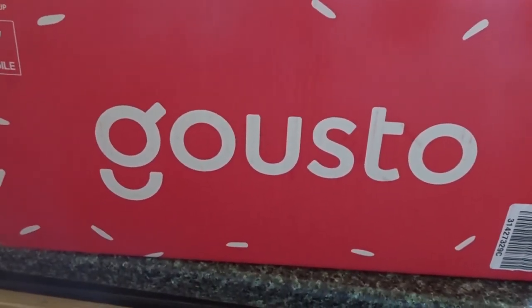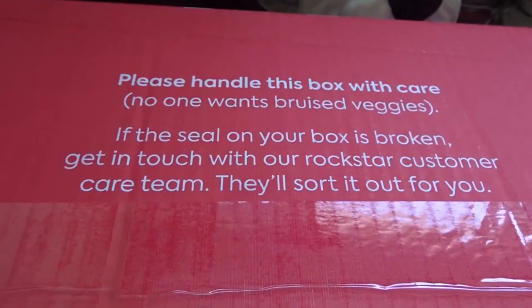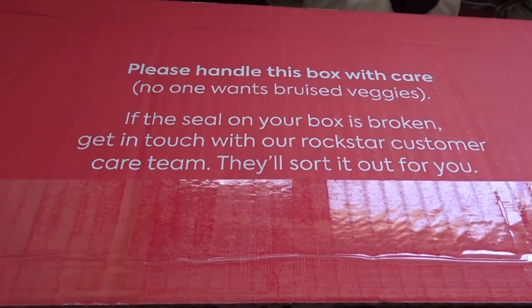So the Gusto box has arrived, so let's open it up and see what we ordered and how it's packaged and stuff. No one wants bruised veggies.